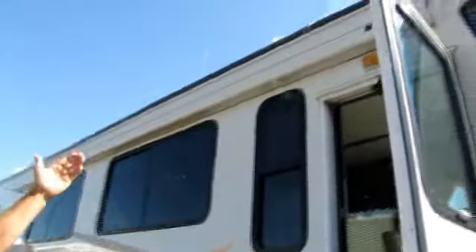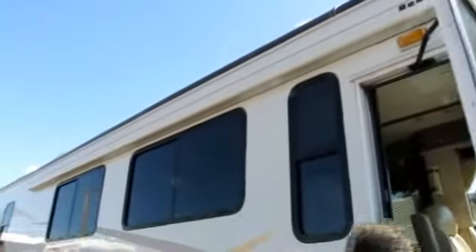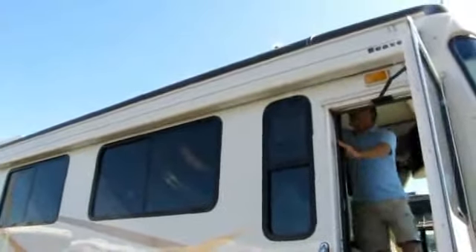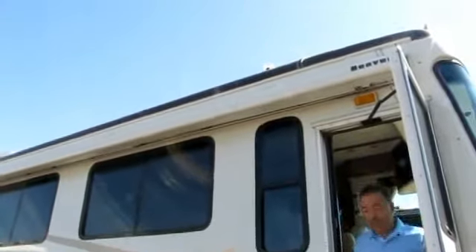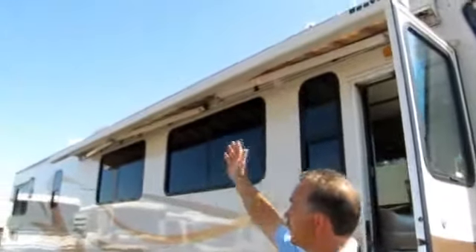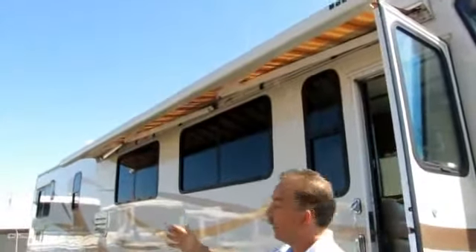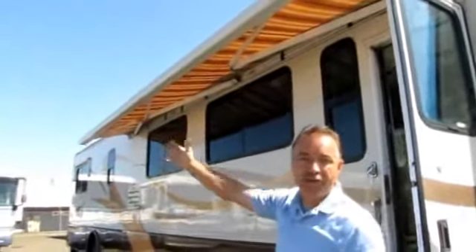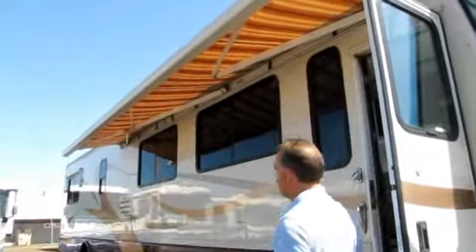One thing I like is it's got the Gerard electric awning with the wind sensor. If you push a button, I'll show you real quick — that's all you do. You can stop that awning wherever you like, if there's a tree here or another coach. The beauty is an armed awning goes out eight feet, but these go out 10 feet, so it gives you more awning coverage.